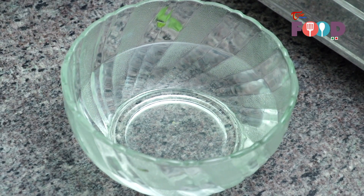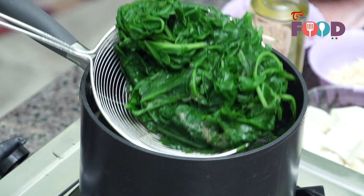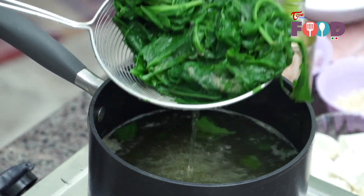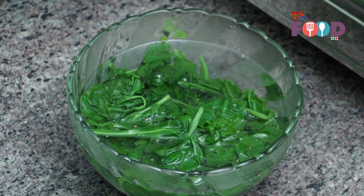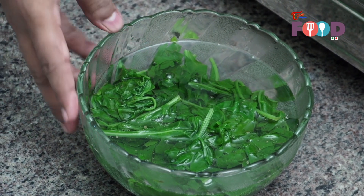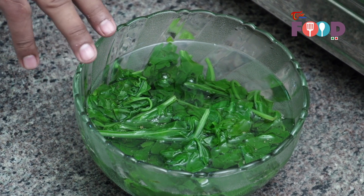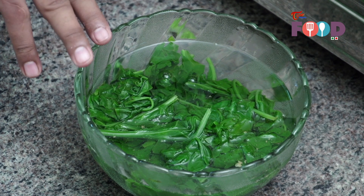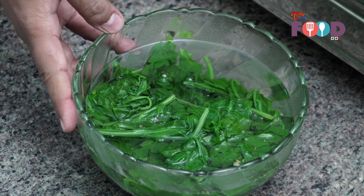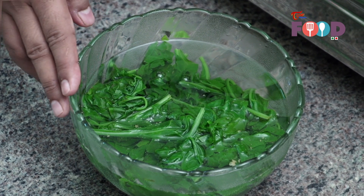Our ice water is ready and our spinach is also cooked and ready. Now we'll remove it and place it in the ice water. The reason we took out the spinach and put it in ice water — first, to retain the color, and second, because the cooking process of the spinach stops once it is put in the ice cold water. You can allow the spinach to rest in ice water for around two minutes till it is nicely cooled.